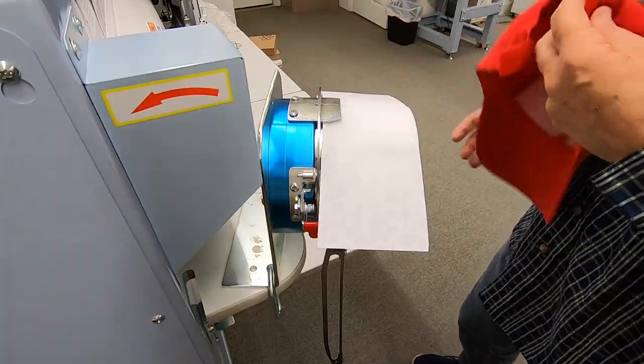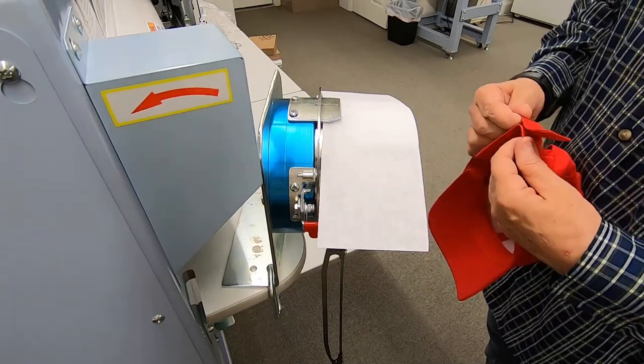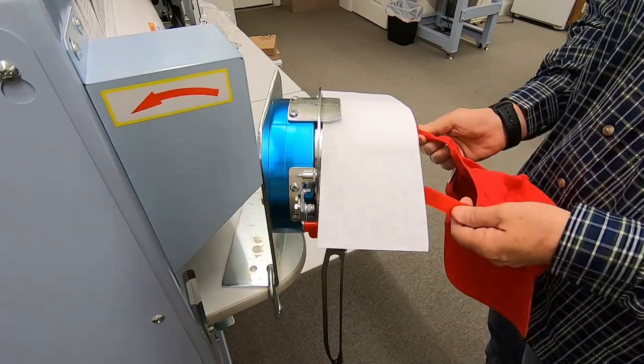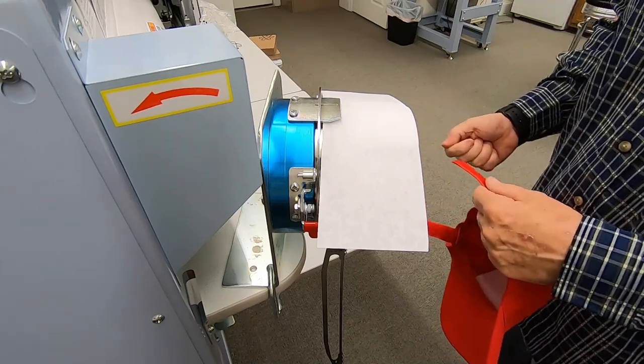One thing you want to do with your cap is you want to either separate the band at the back, or some of them have little tabs that you can snap, or if it's a snapback cap or whatever.